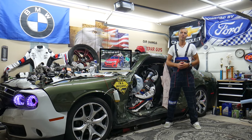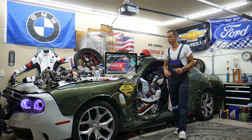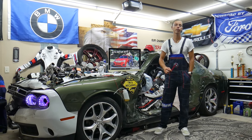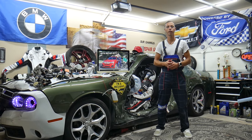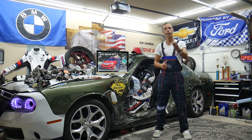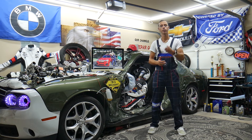Hey guys, welcome back to Auto Repair Guys. Thank you for watching and subscribing to the channel. Today will be a super helpful video for anyone with a BMW X3 or X4 — that generation from 2010 to 2018 — if you need to find where the fuses and relays for the knock sensor are located, or where you can buy cheap parts, fuses, and relays at a good price with quick shipping.